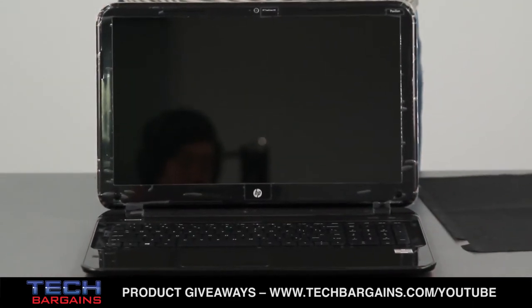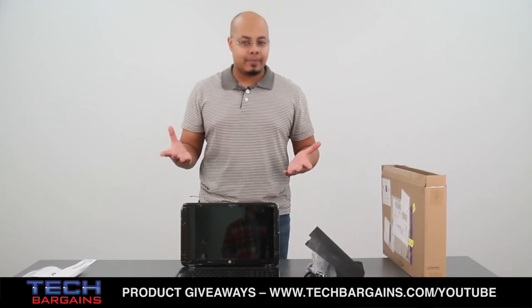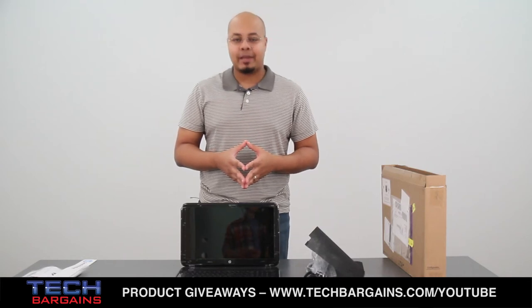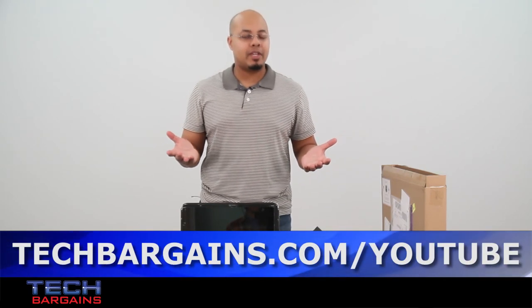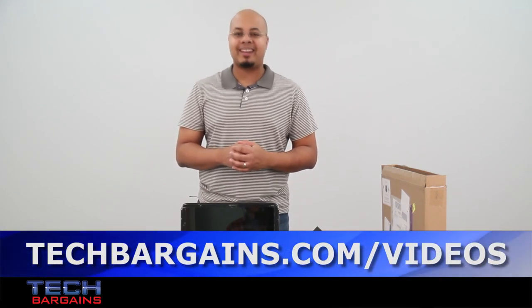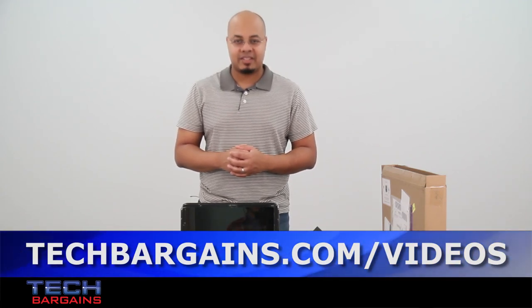That's a quick look at the HP Pavilion Sleekbook 15Z. Be sure to come back to our website in the upcoming weeks where we'll have a full review of this particular system. For the latest coupons and deals on laptops like the HP Pavilion Sleekbook 15Z, check out techbargains.com/HP. To enter our monthly giveaway, check out techbargains.com/YouTube, and to watch our video unboxings, video reviews, and exclusive video features, go to techbargains.com/videos.